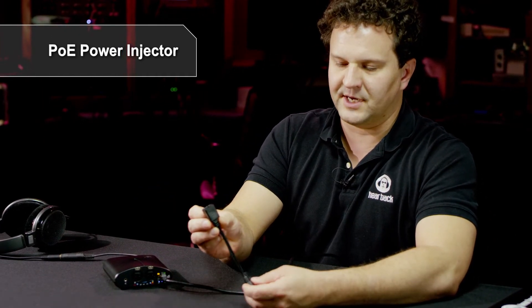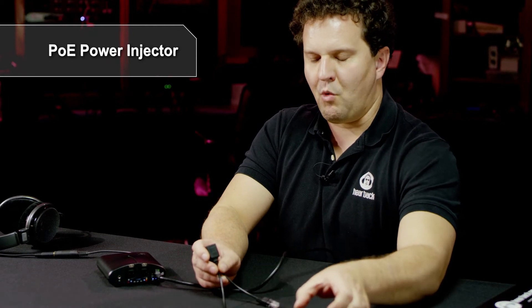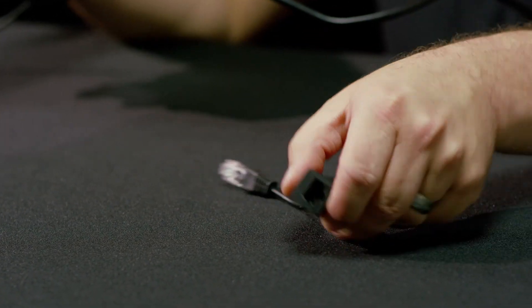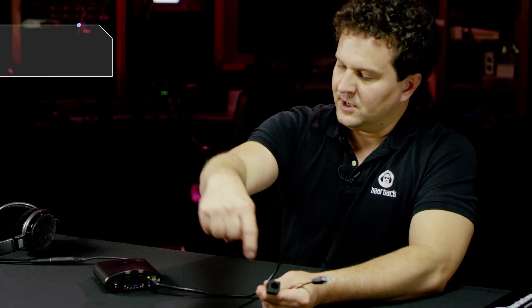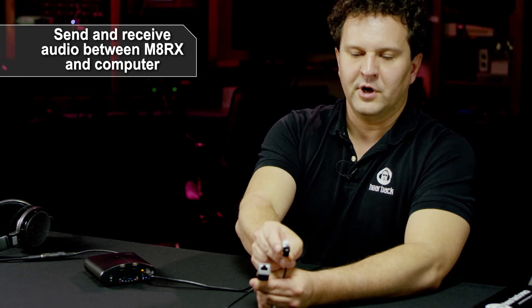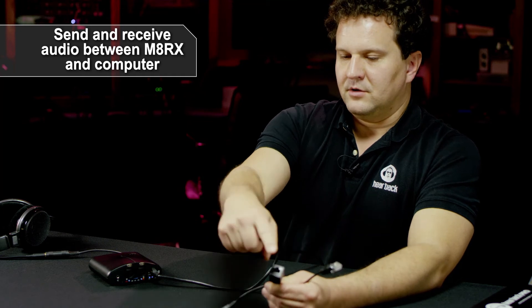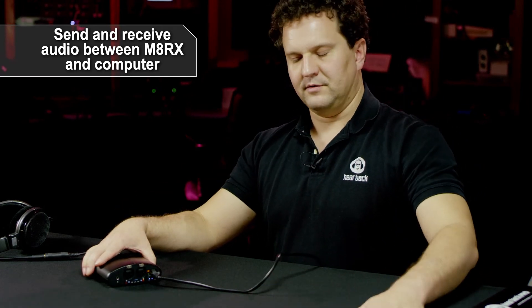Alternatively, we have a power injector adapter available as a separate accessory. It's a PoE injector — we ship a wall-wart power supply that plugs into the DC barrel, and you've got RJ45 male and female connectors. You run a Cat5 cable from the injector to your matrix mixer, and the other end plugs into your network switch or directly into your computer. So if you want to use just one matrix with your computer, you plug in power, run Ethernet to the matrix, plug that into your computer, and you have a point-to-point Dante network to send and receive audio between the matrix mixer and your computer.